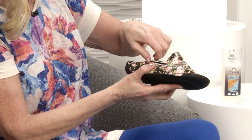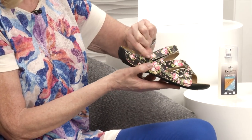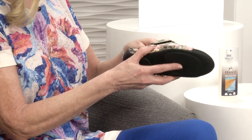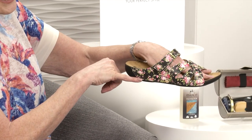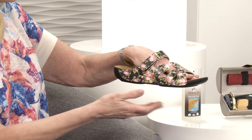On the upper you've got the one-touch fastening which is quite discreet. You can't really tell it's there, but you can adjust that to fit your foot beautifully. Underneath you've got a fabulous grip and the upper comes right down to that sole unit as well. We've got three really pretty colours in this.